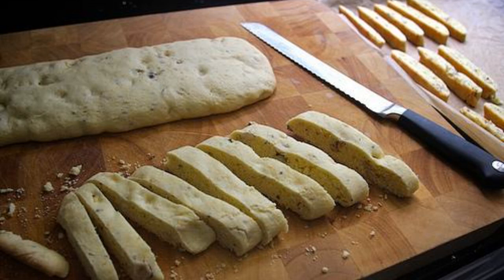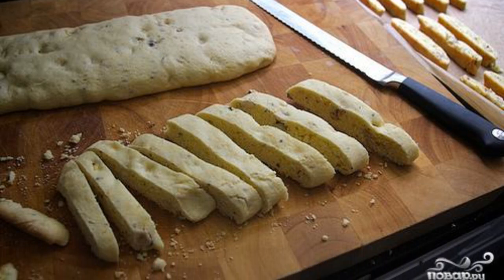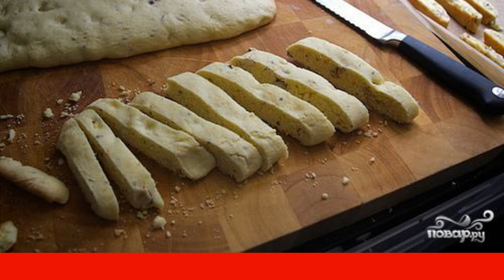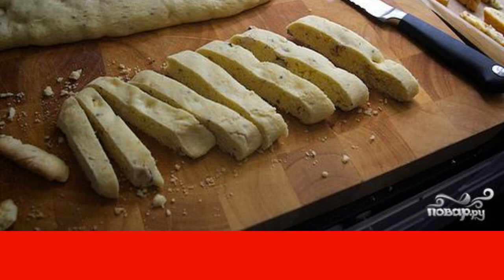Bake until the dough is lightly browned on top, about 25 minutes. Step 6: Cool on the grill for 5 minutes, then put on a cutting board and cut diagonally into pieces about 6 centimeters wide and 1 centimeter thick.